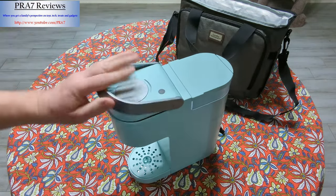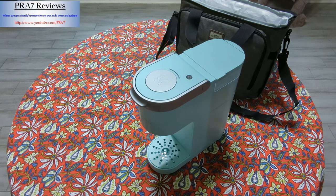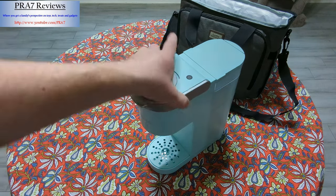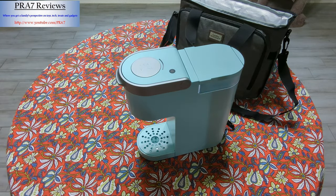You put your pod in, make sure it's on, hit the button, and it starts brewing. It's super easy to clean up — it doesn't store any water in the reservoir, so it's going to put out whatever you put in. No real worry with that.